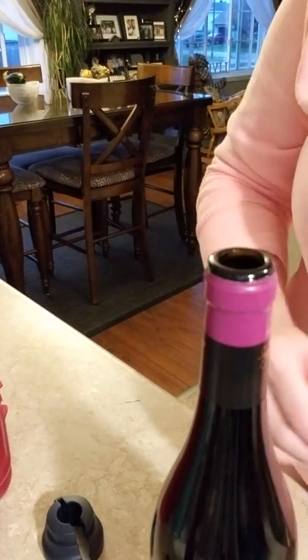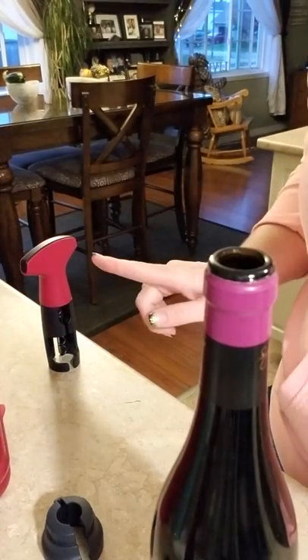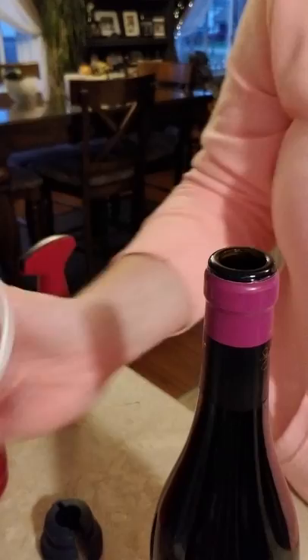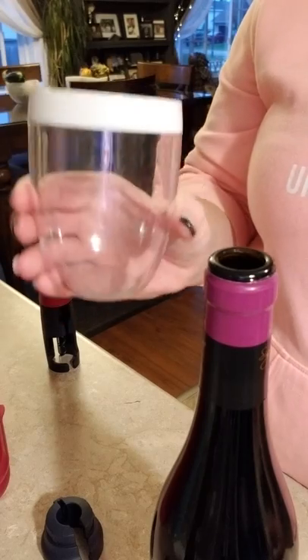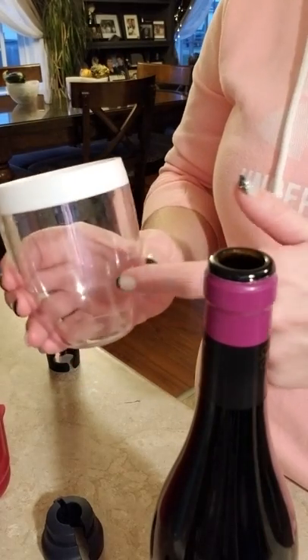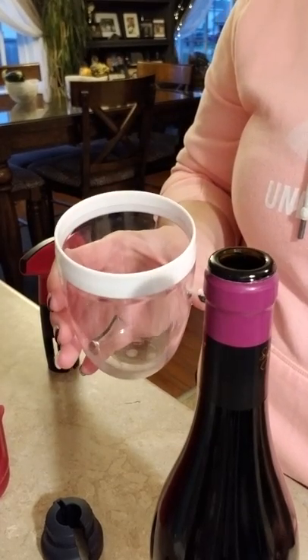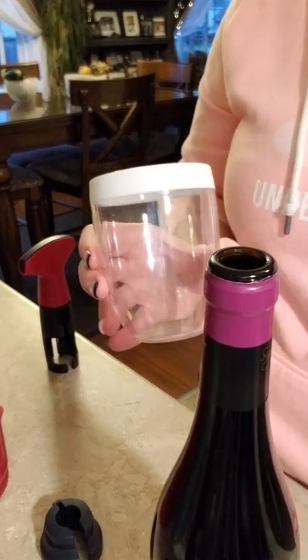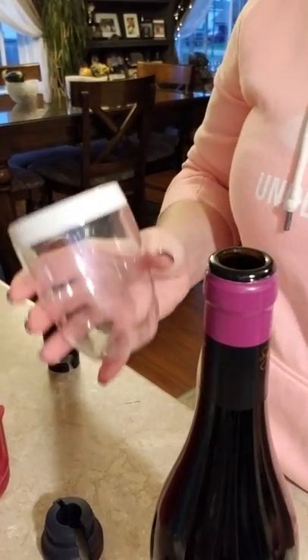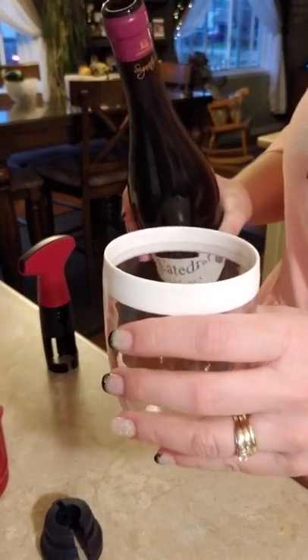I'm going to put this aside. Look at the beautiful color! I am so excited about this. I'm going to pour myself a glass of wine in our Tupperware stemless wine glasses. How awesome is this? They're plastic. I have a full set in my home and a full set for my trailer. Those of you on my Christmas list — you guys are going to get some of these as well. They're actually in the catalog for the first time when you host a party. These are awesome — unbreakable Tupperware stemless wine glasses.